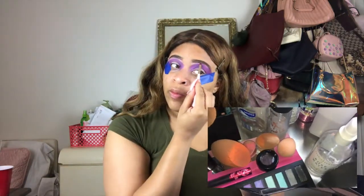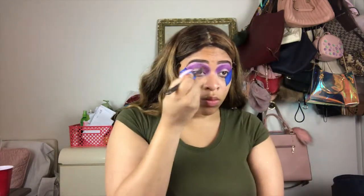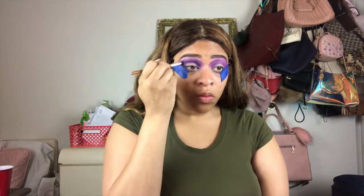Next, I'm going in underneath my brow and basically putting a highlight shade. I think I put a purple shade out of the BH Cosmetics Black Light Highlight palette — I don't know the name off the top of my head, but of course it would be down in the description bar. So I'm going back in and just blending that purple shadow out. And then I think I put something a little darker in the crease.